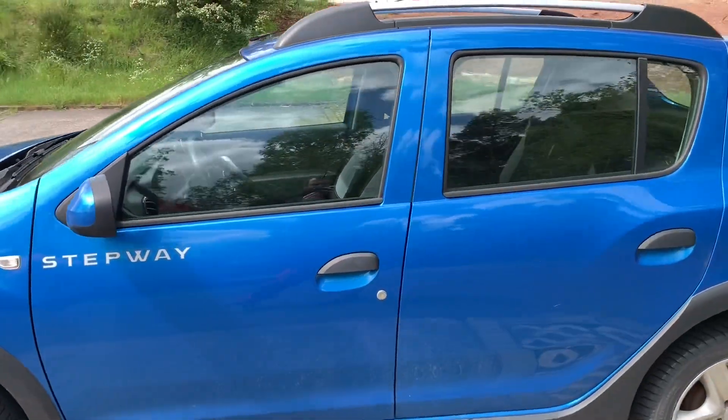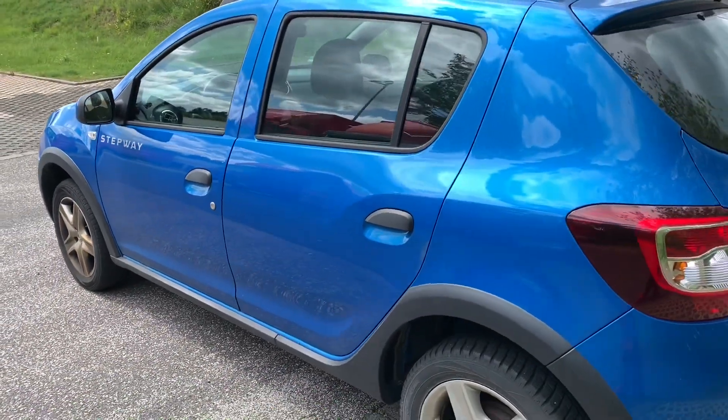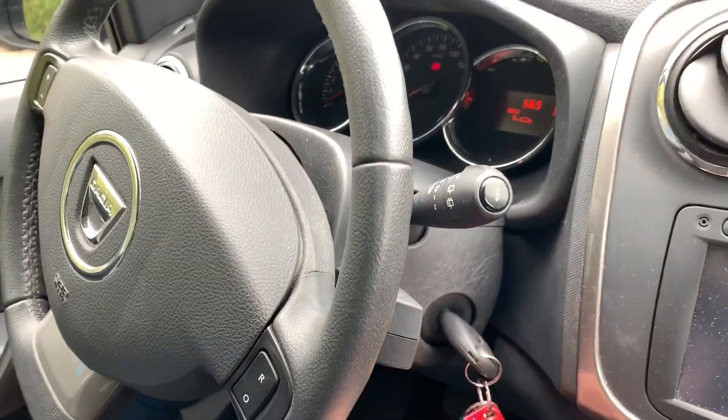Today I'm going to show you where to locate and how to read and delete failure codes on your Dacia Sandero. First step: switch ignition on.